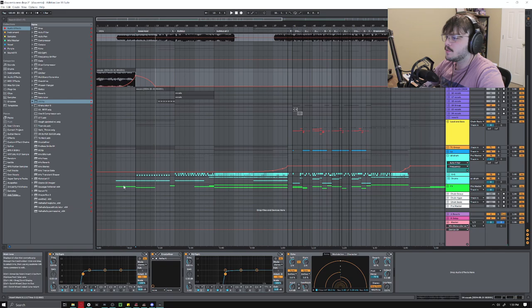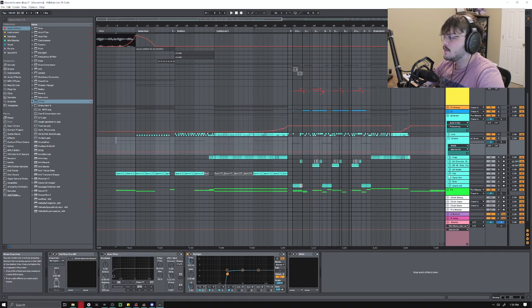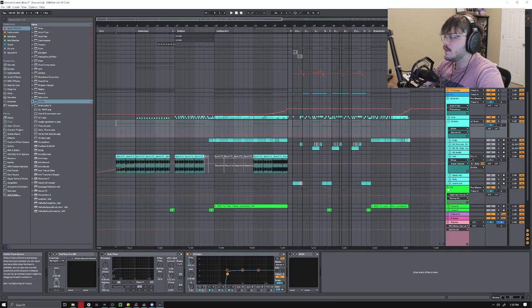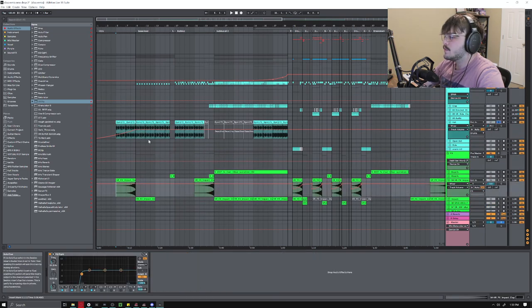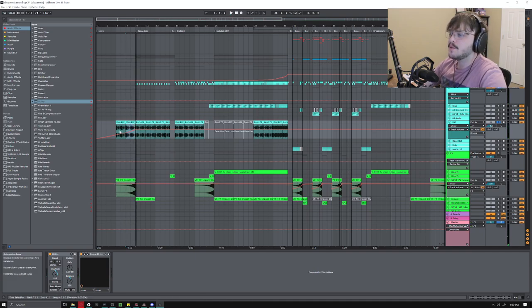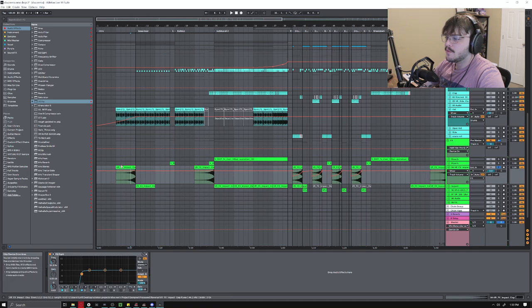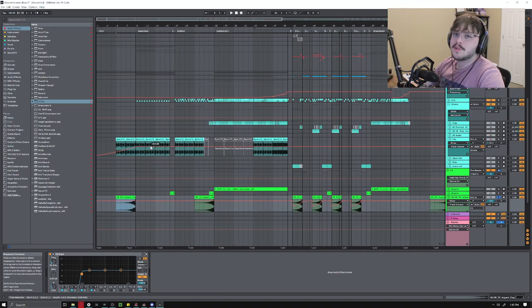I put a little bit of echo on there too that's also being automated. That's the main part of the intro. I've also got these hats fading in — it's just a loop I found and honestly if I could go back and change it I would. I got a little lazy with those. Then I just have this impact from my Virtual Riot pack that I reversed, and used this riser.